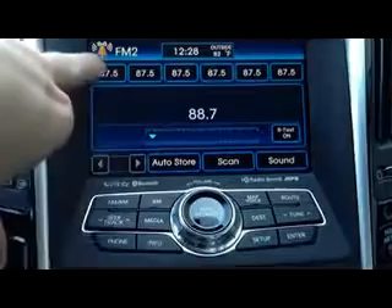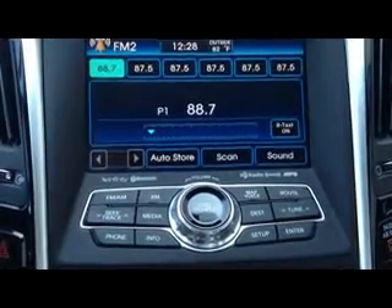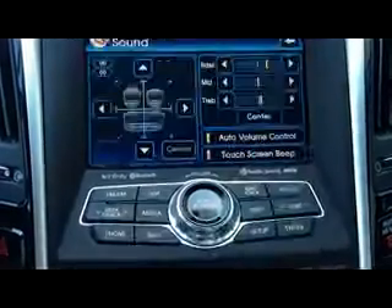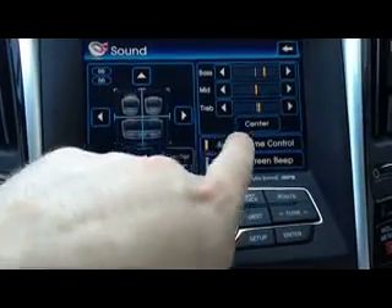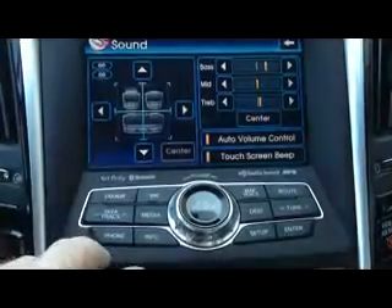To program a station, all you've got to do is find the station you like, push the button down and hold it and it'll program it. You do that for the rest of them. If you want to adjust your sound, just go right here — it's all touchscreen. You can adjust your bass levels, your volume control, and touchscreen beeps. It's very programmable.